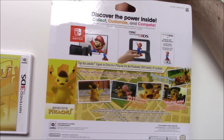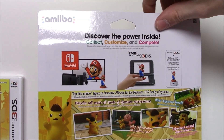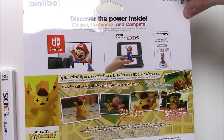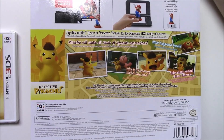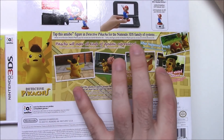On the side here we have red and white, on the other side nothing, and nothing on the bottom. Here's the back — it says 'Discover the power inside, collect, customize and compete,' as with every amiibo. There we have the Switch with the Mario amiibo, the New 3DS, and the Nintendo 3DS NFC reader/writer. Tap this amiibo figure in Detective Pikachu for the Nintendo 3DS family of systems and Pikachu will make all kinds of dynamic expressions.